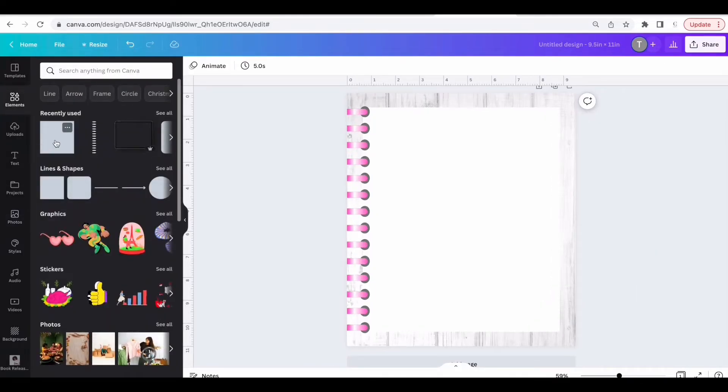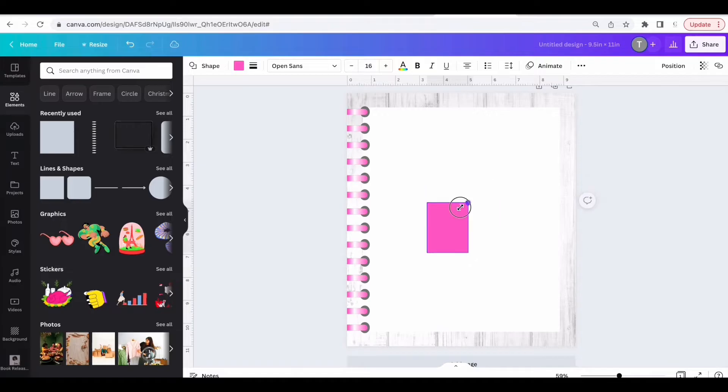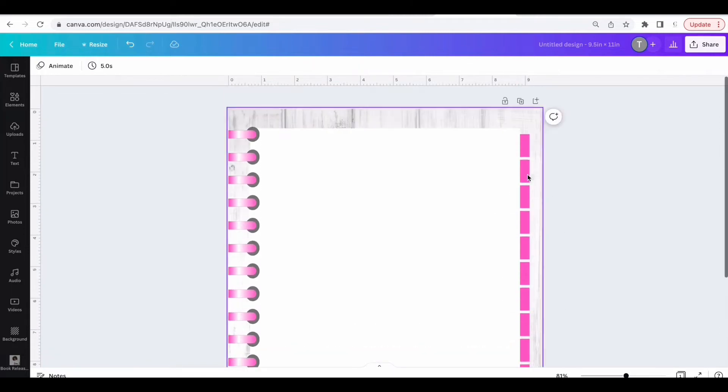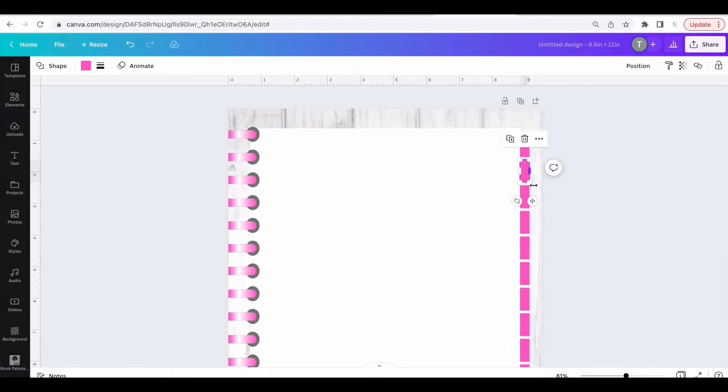Next, click on Elements and add another square. We're going to size this down and create something that looks like a tab. Once I get it to the right size, I'm going to duplicate this 12 times for 12 months, so each month will have a tab.